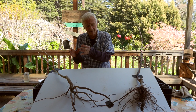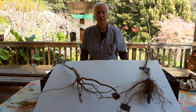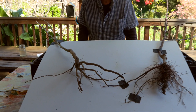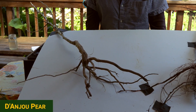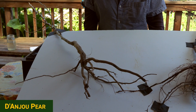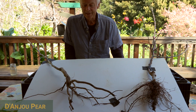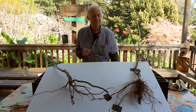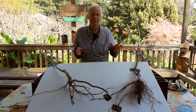I also have a pear — so an apple and a pear. This is a French variety, as most varieties of pears have French origin, called Danjou, and it is probably one of the more reliable, highly productive of all the pears. Both of these trees are on semi-dwarfing rootstocks.